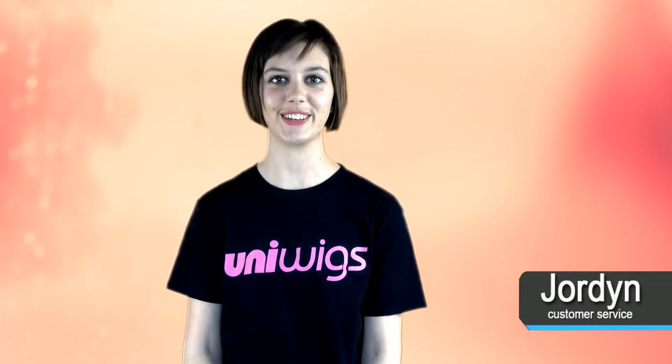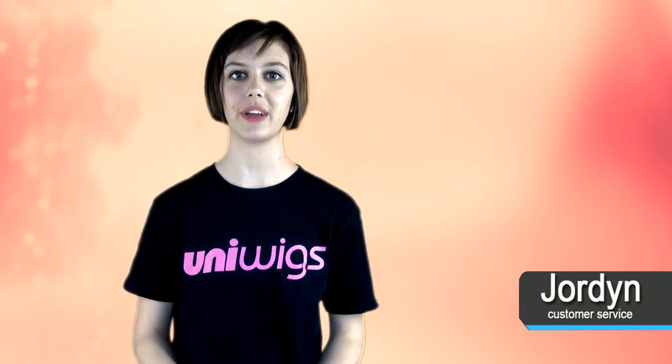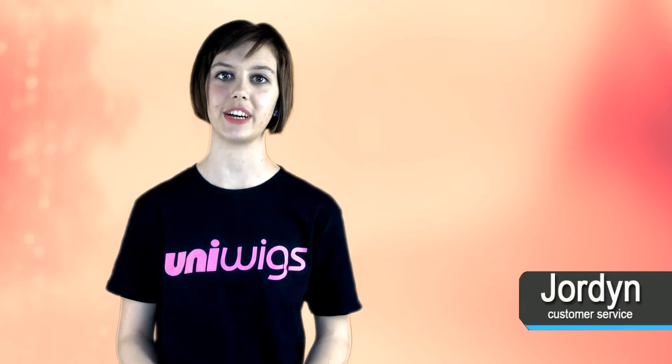Hello everyone! Welcome back to our UniWig Studio. Today we would like to discuss another review that we have received from a customer in Missouri.